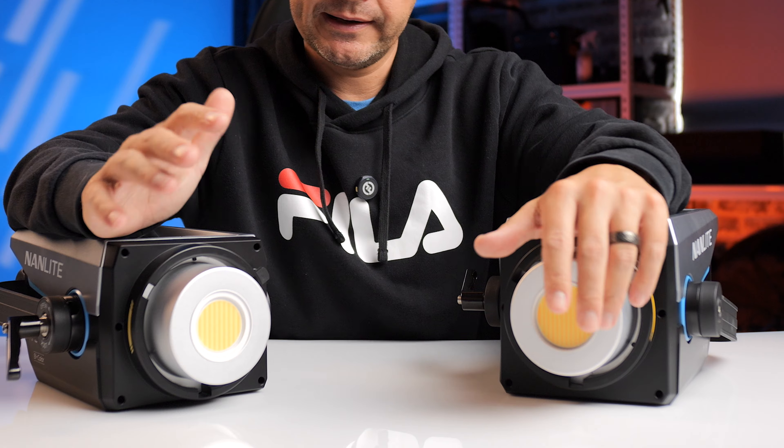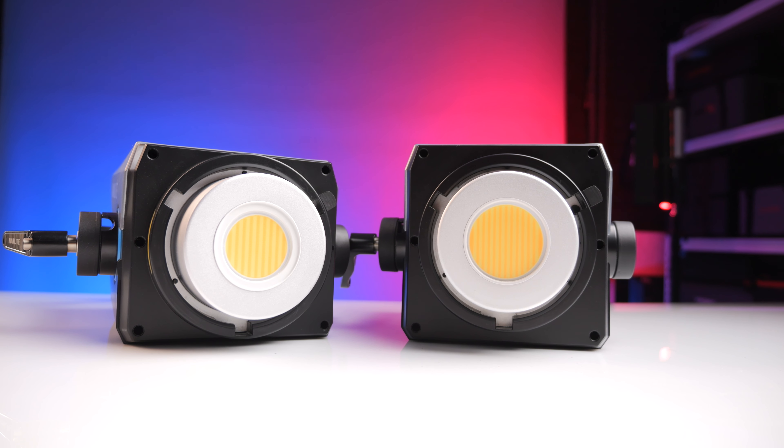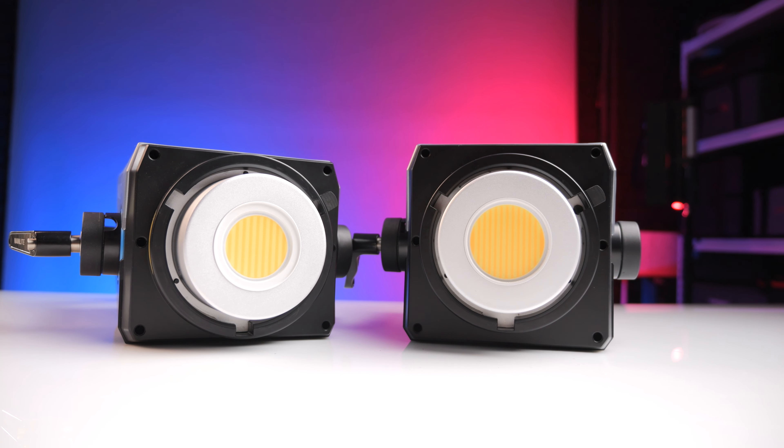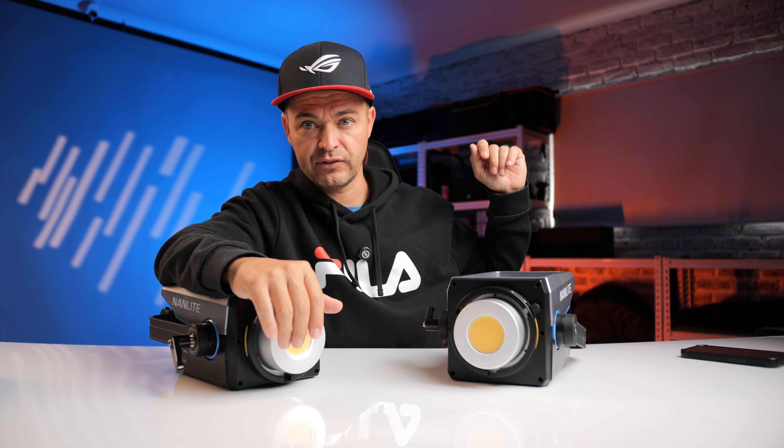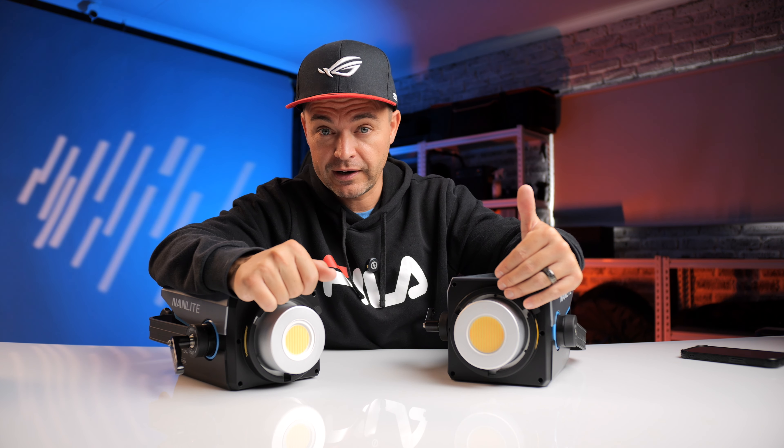Unlike a lot of affordable lights nowadays — like my SmallRig lights — where everything was plastic including the housing around the COB (chip on board), my SmallRig light actually melted and it's now stuck in a bag. It melted within an optical snoot. That is not going to happen with these.